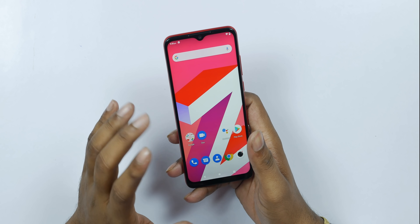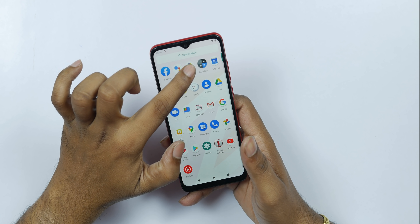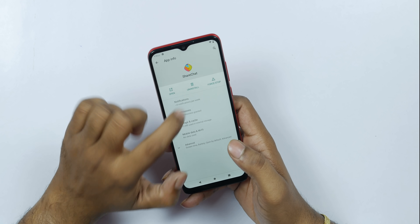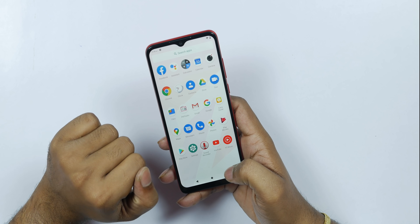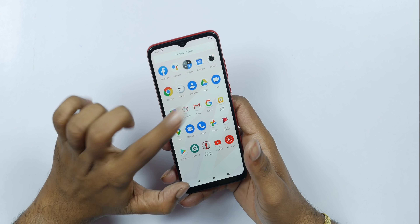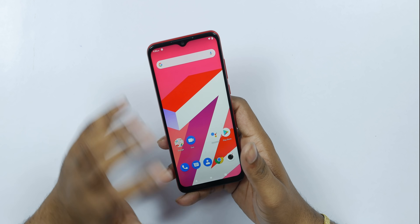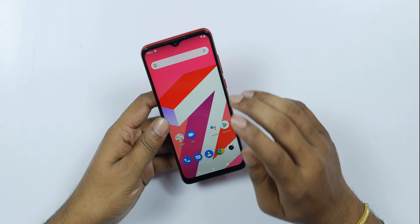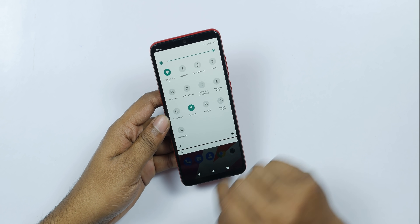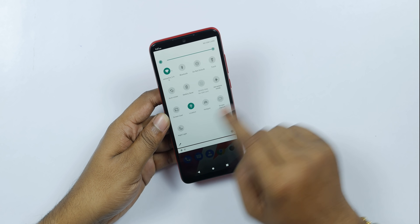The first impression of the UI is clean. There is a share option and standard app management. We will check the stock apps — there is FM radio. The HD+ display shows good colors, viewing angles, and brightness. We can also check screen capture and screen casting in settings.